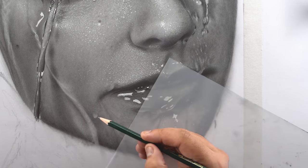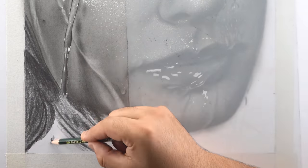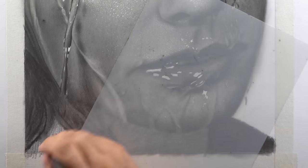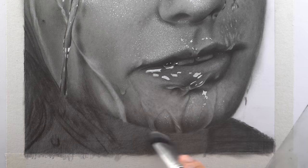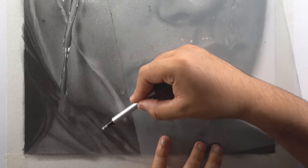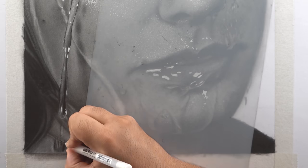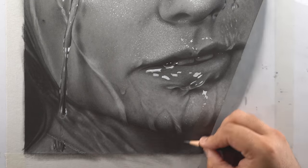For the neck, use an 8B pencil to darken all the rough outlines, then fill the area with a base layer using the same 8B pencil and blend with a dry brush. Use a 2H pencil to flatten the rough texture of the shade. Further darken the shadowed portions with the 8B pencil, then add highlights using a kneaded eraser and Mono Zero eraser. Extend the main water drip and add highlights on it using a Gelly Roll pen, and also add highlights for the water drips below the chin.